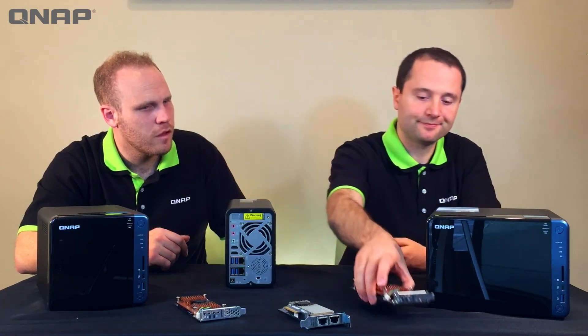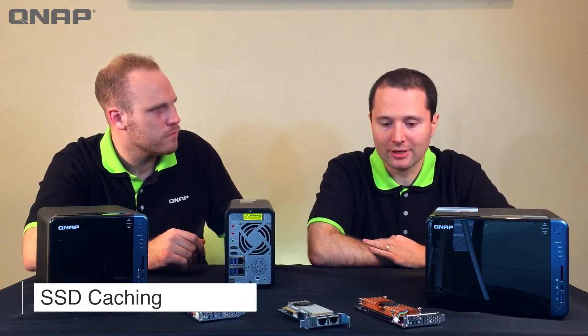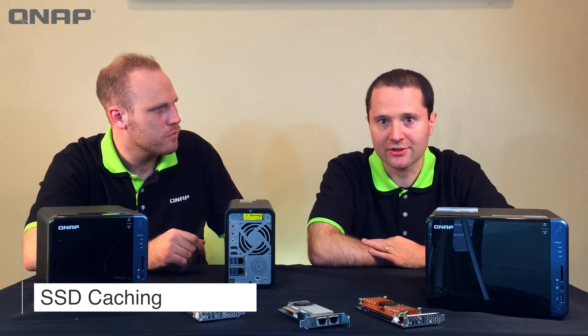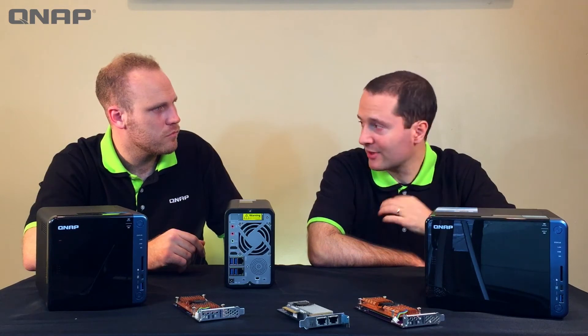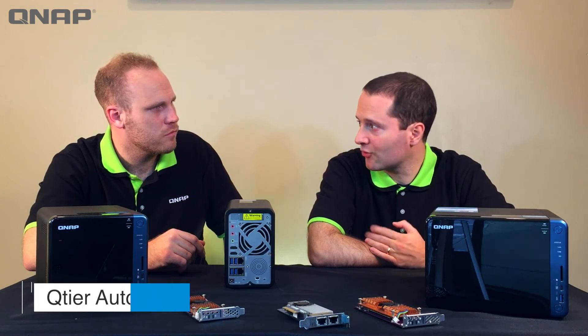Could you use those M.2 SSDs for caching or tiering? QNAP NAS supports both. With caching, whatever data has been used most recently — or whatever data you choose to cache — will be duplicated onto your SSDs and then accessed from your SSDs at SSD speeds. With tiering, the QNAP NAS will on a regular scheduled basis analyze what data is used most frequently and relocate that data onto your faster drives.